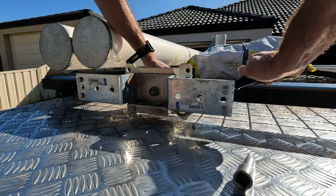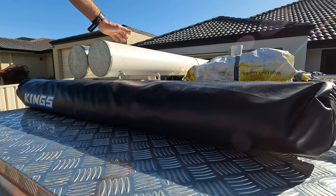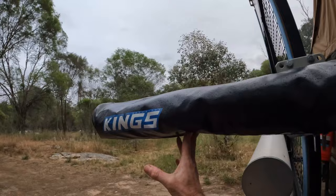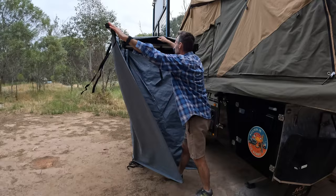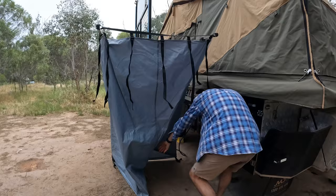The great thing about this mod is that it stays permanently mounted to the boat wrap. Once it has been raised, a simple twist of the swivel has the shower tent ready to be unzipped and set up. I didn't find the original tent that difficult to set up, but this one is so quick and easy. And packing it away is just as simple.